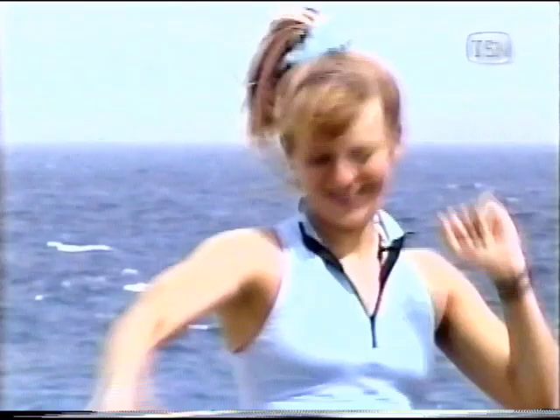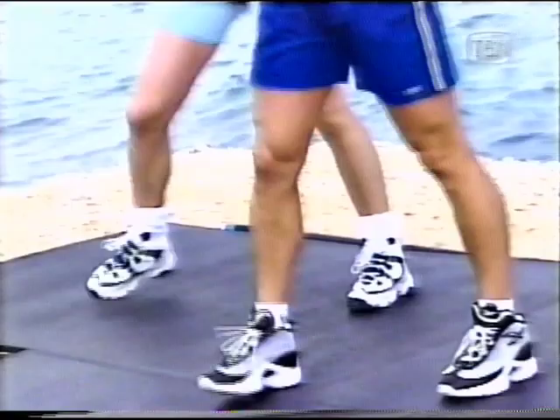All right. Walk it up. Walk it back. Step touch all the way. Here we go — four eight, four seven, four six, four five, four four, three. Bring your feet in. Press it out. For four and three.